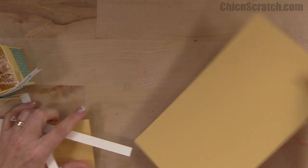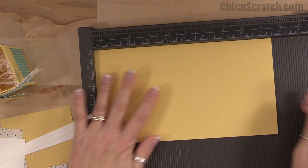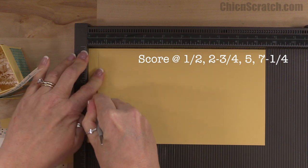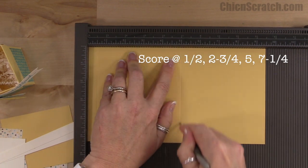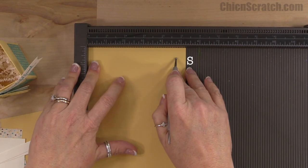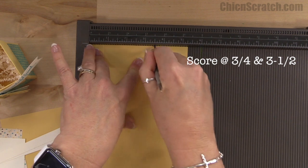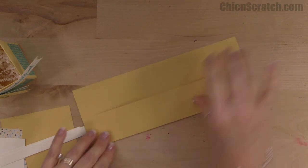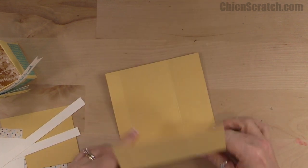Let me get out the Simply Scored scoring tool and we'll start scoring our box. I'm going to place it on the landscape side, which is nine and a half inches, and score it at a half inch, two and three quarters, five inches, and seven and a quarter. Then I'll turn it to the portrait side — five and a quarter — and score it at three quarters and three and a half.